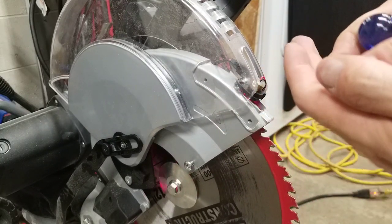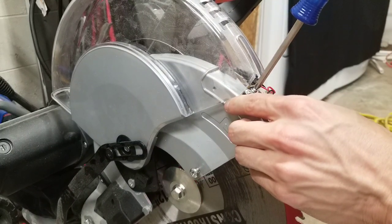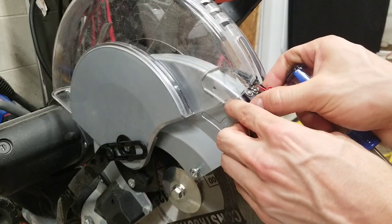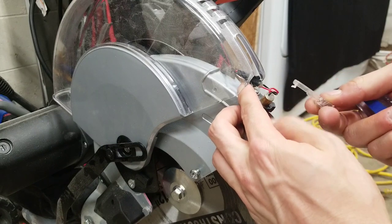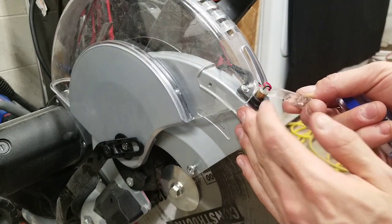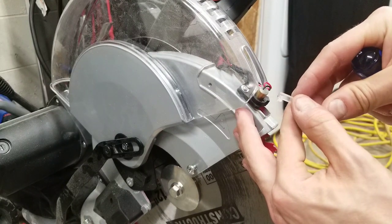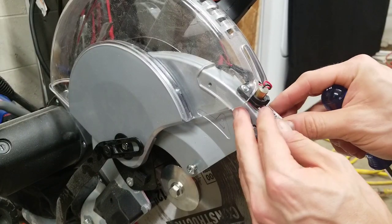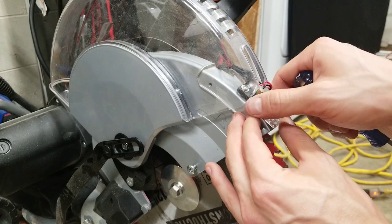Now I'm going to put in the other screw. I'm going to tighten these down until they're just touching — I'm not going to fully torque them so I should still be able to move the small laser housing. Next I'm going to get this small plastic piece and put it back in. On mine there was flashing left from when it was molded, so I scraped that off so it'll sit correctly.